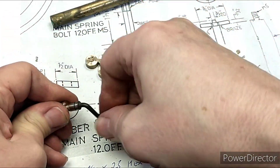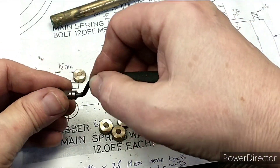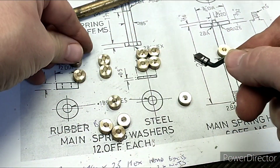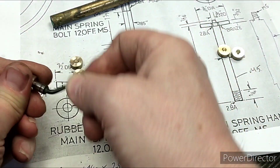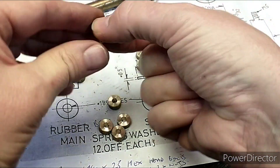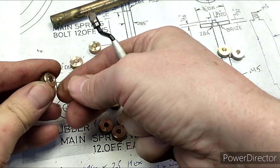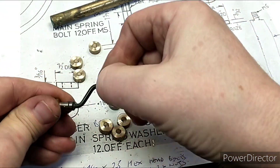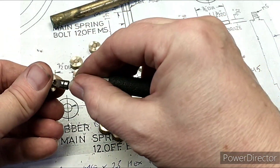I do like to use the capstan when I can, just to get the practice in as much as anything. Obviously the more jobs you set up, the more experience you get and the better you get at it — that's a hard one.